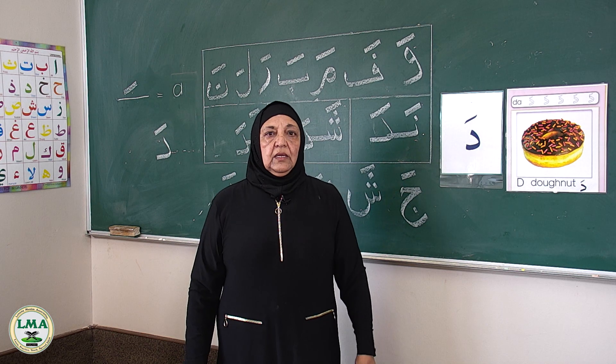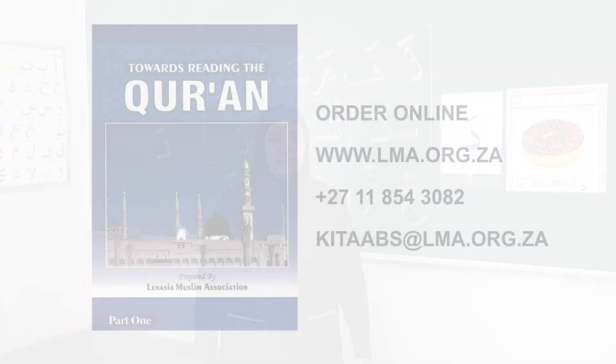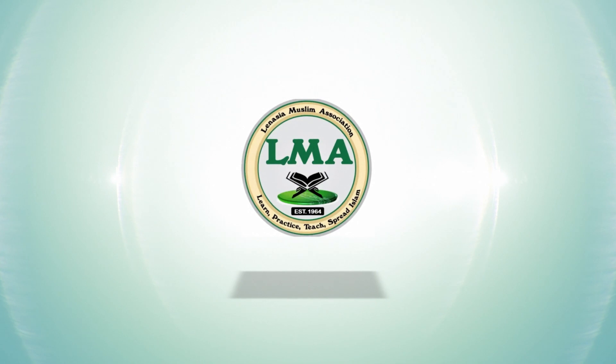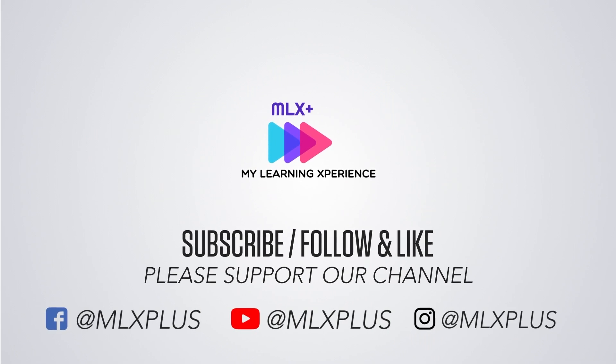Jazakallah khairan. Till we meet again in the next lesson. As-salamu alaykum wa rahmatullahi wa barakatuh. The book I will be using as reference is called Towards Reading the Qur'an, prepared by the Linesia Muslim Association in South Africa. You can also order online from anywhere in the world — visit www.lma.org.za for more information.